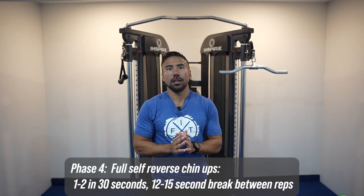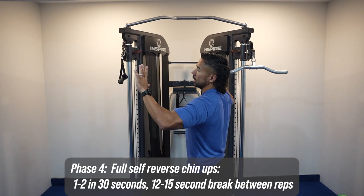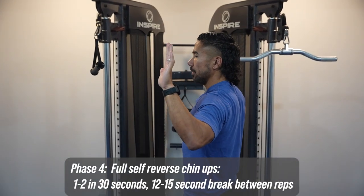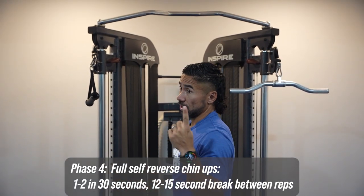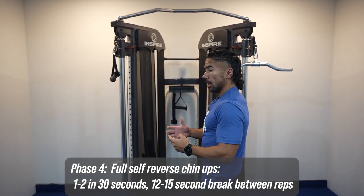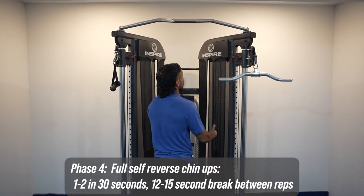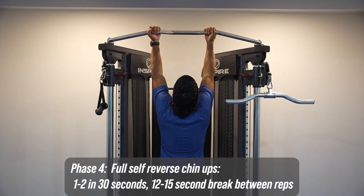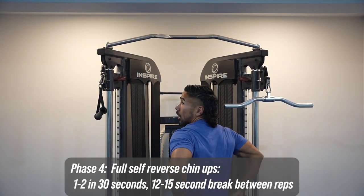Phase number four is to do a full self reverse grip chin-up. Remember, the reverse grip is a lot easier than the wide grip because you're able to involve more of your biceps. With wide grip you're almost eliminating the biceps, and it gets more focused on the shoulders and the lats. Your goal is to aim for one to two reps in 30 seconds. Give yourself enough rest in between so you can recharge and be able to do that chin-up. You can use a bench so that you're not fully straight-armed, but a real chin-up goes all the way down and all the way up.